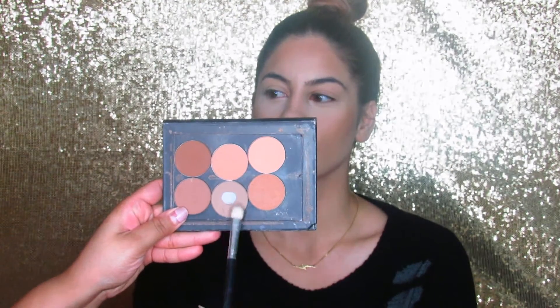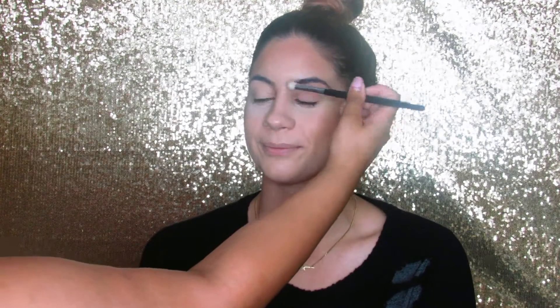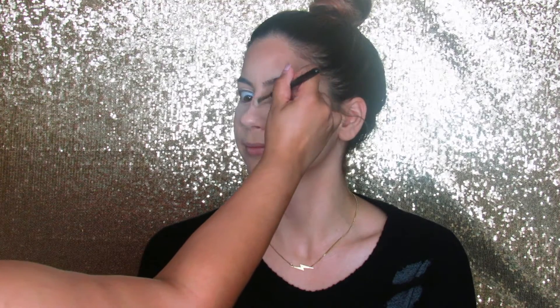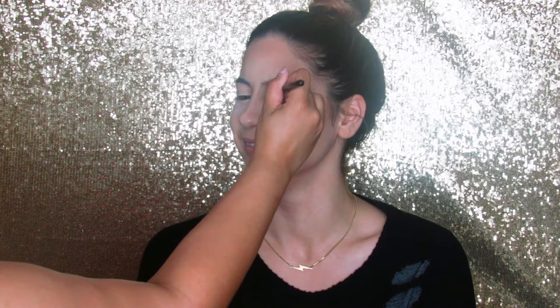Making sure it's wherever she needs some dimension on her face, that's where we place it. I'm taking Fawn and a little blending brush from Morphe, and I'm just taking it down the sides of her nose just to slim it up just a tad bit.